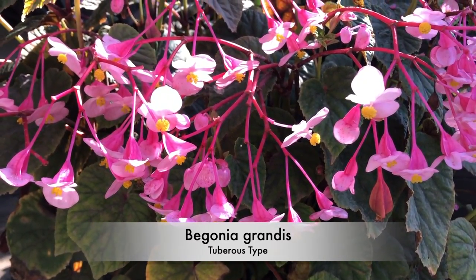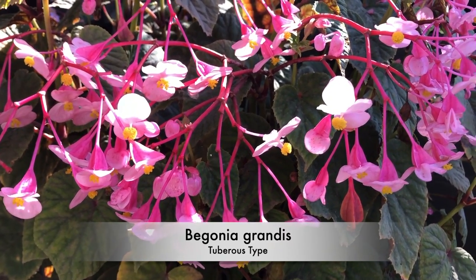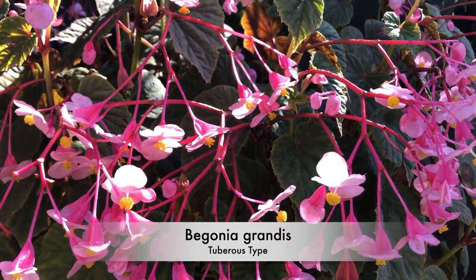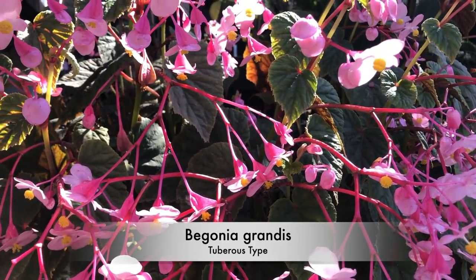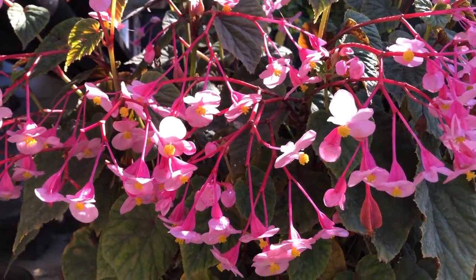Brilliant flowers with all of those, not only the flowers but the flower stems — it's sort of iridescent pink. And it'll grow in the garden quite easily. The name again for this one? Grandus.